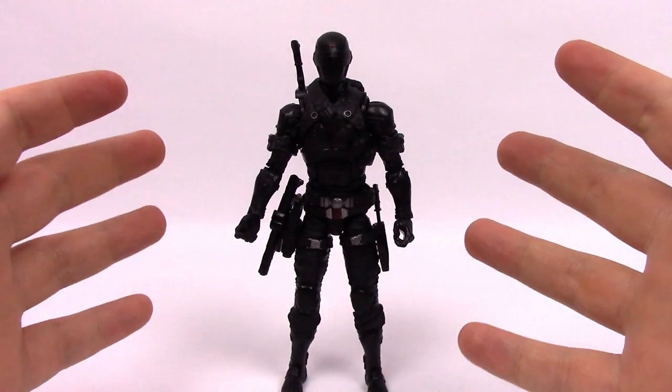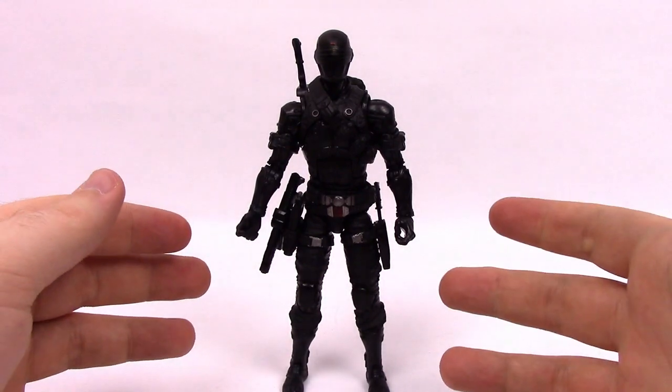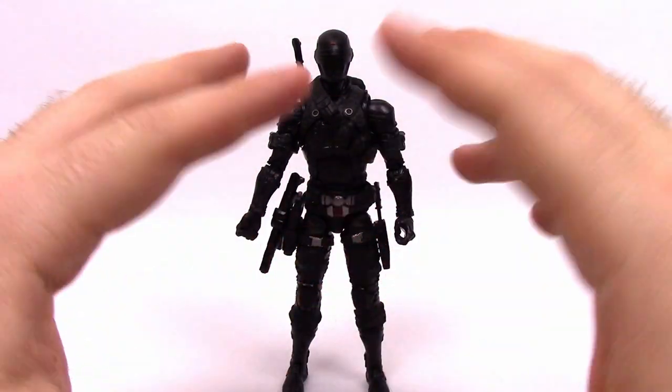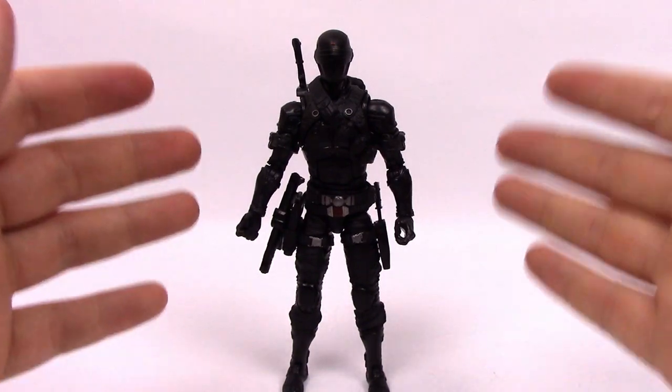Next up we have Snake Eyes, and I like this Snake Eyes a lot. You'll see the deluxe version in a second, but this looks very cool. He comes with all the same weapons as the deluxe Snake Eyes. If you missed out on the deluxe one, besides the additional accessory wall, I think this one is probably the better one because I like the colors overall - the all black version. This version has more futuristic style guns to go with the ray gun type theme.